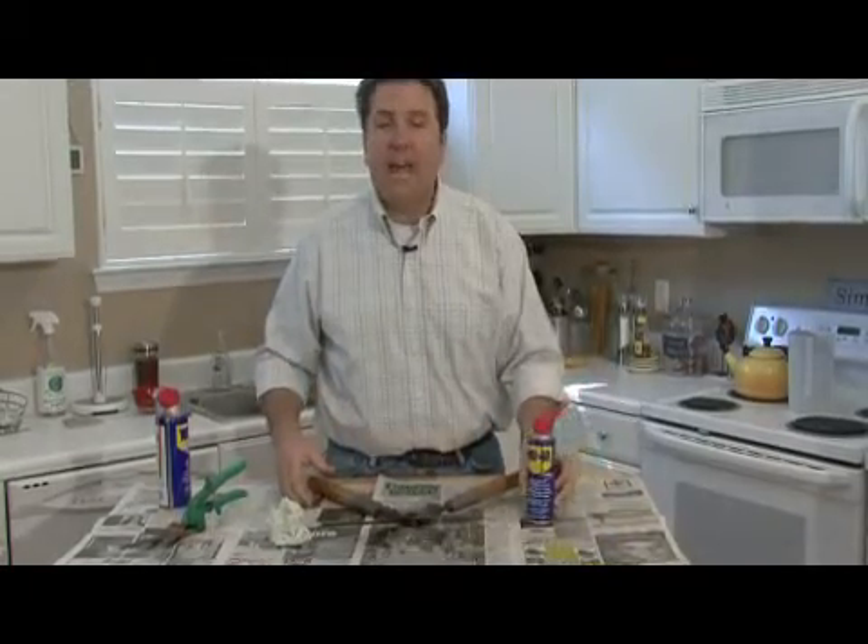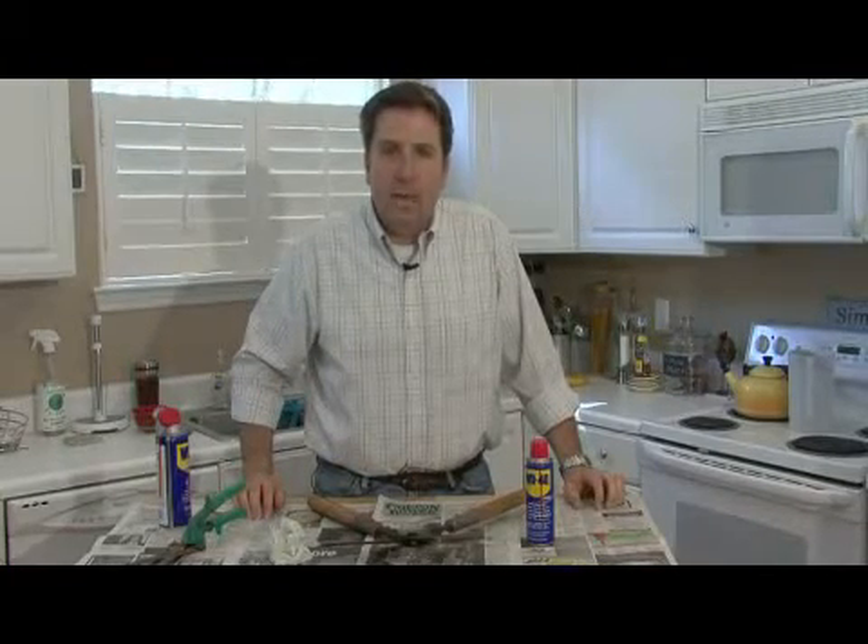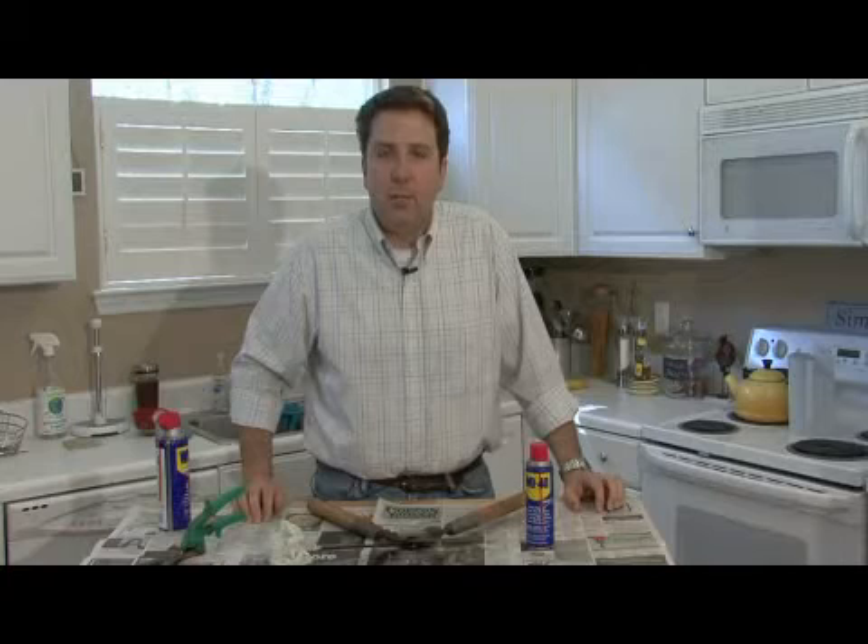WD-40 doesn't have a shelf life — it will last virtually forever in the can. So the can your grandfather has in his tool shed is just as good as the can on the shelf at the store. I'm William Perkinson, and that's how WD-40 works.